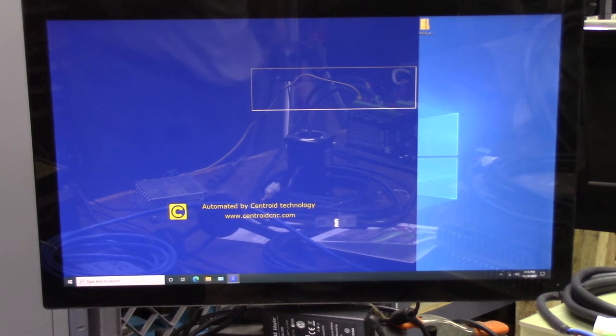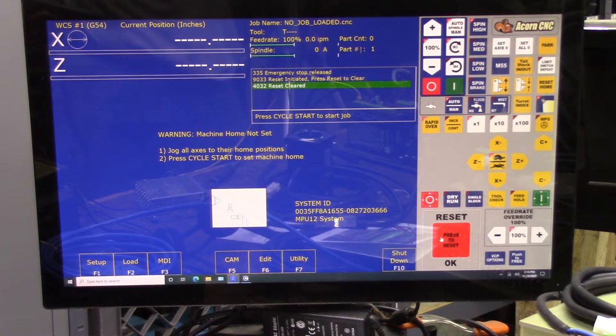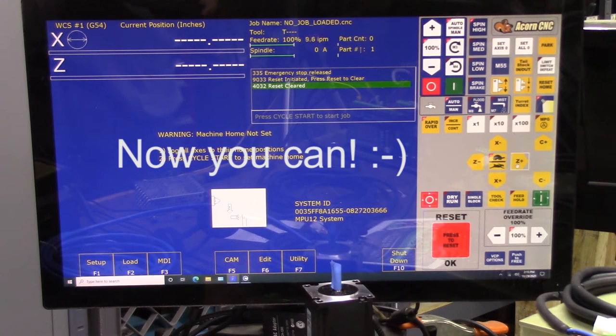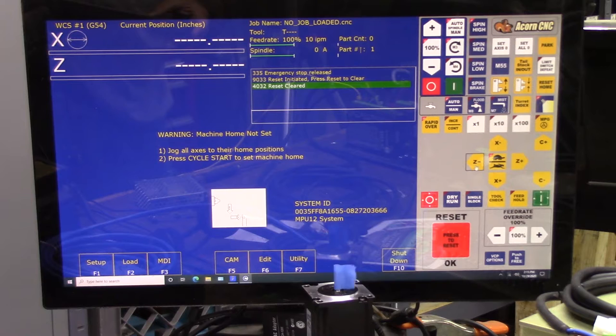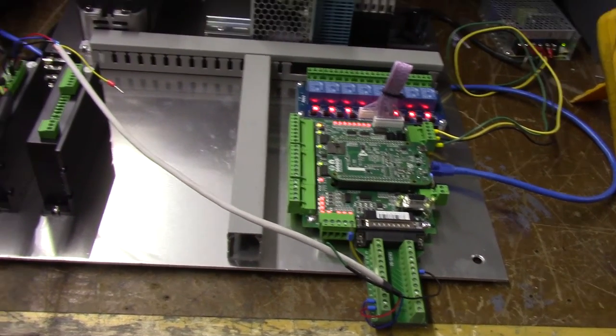Click Reset. Since we're on axis one and on a lathe, axis one is Z — we're going to jog Z. And there you go, it's working fine. We've successfully done a bench test with one motor connected to Acorn — as simple as a piece of cable with three wires and the DB25 connector.